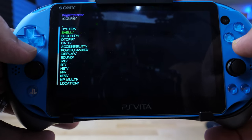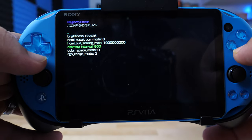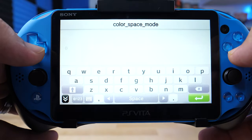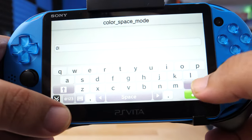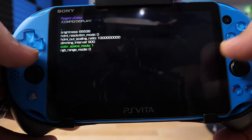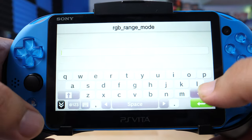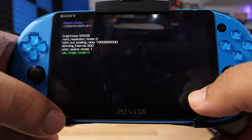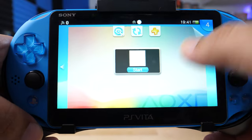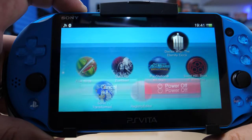Go down to Config, then into Display. Here we're going to edit the last two line items. For Color Space Mode, change the value from 0 to 1 and hit the green arrow. Then do the same thing for RGB Range Mode — change it from 0 to 1 and hit the arrow. Once you've finished, press Start. Then go ahead and power cycle your Vita — basically restart it.